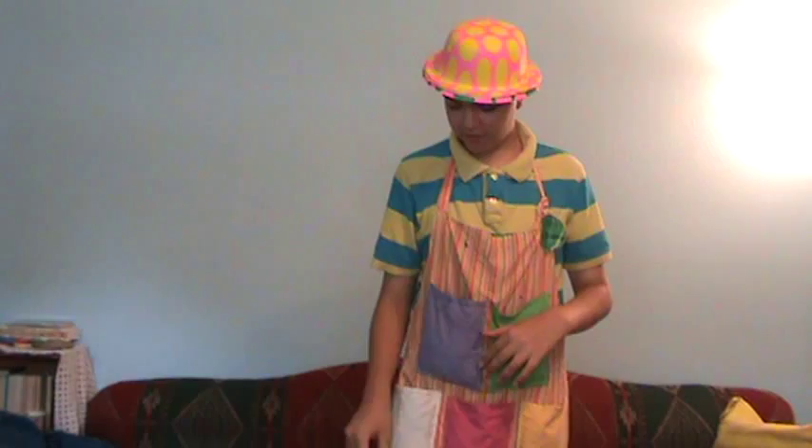Hello everybody, this is Mr. Pockets and today I'm going to show you how to make a balloon kitty cat — my version of a kitty cat.